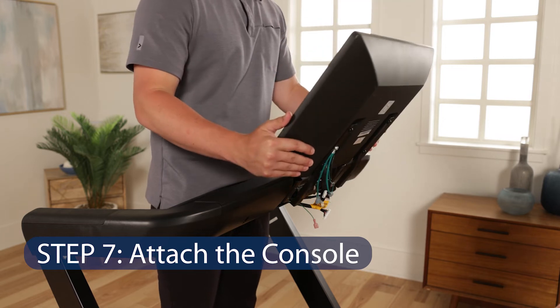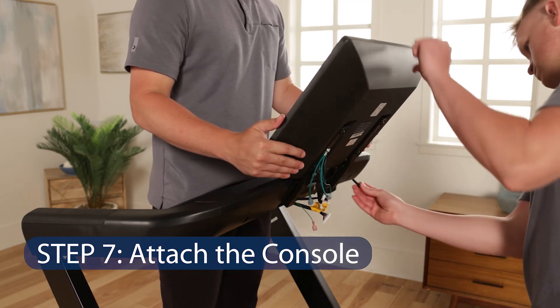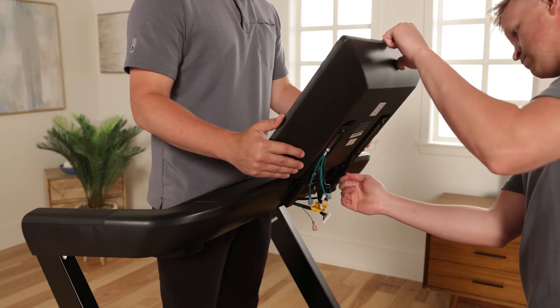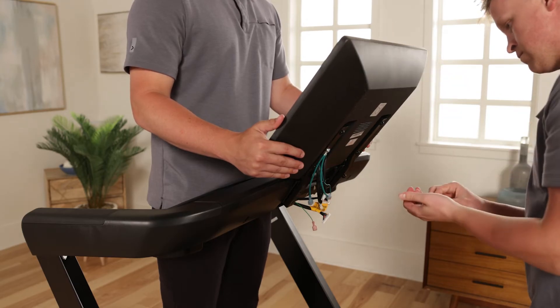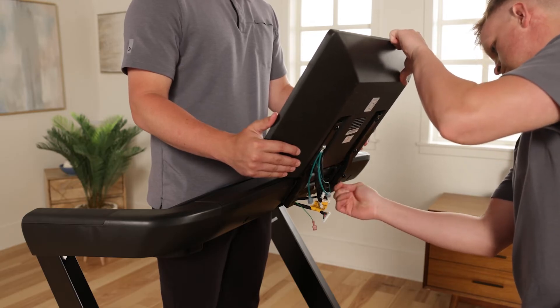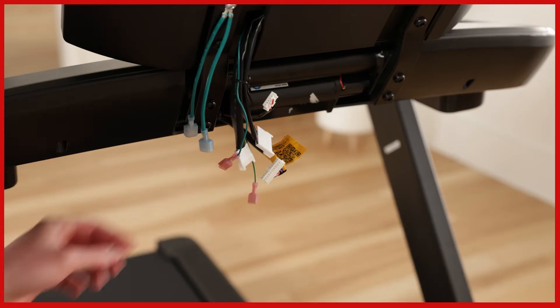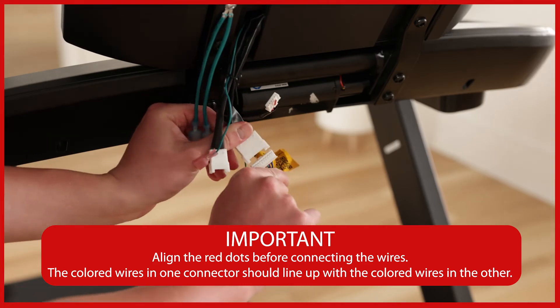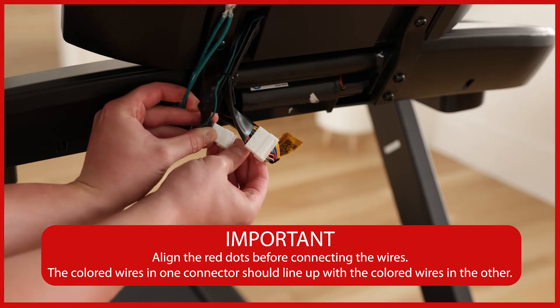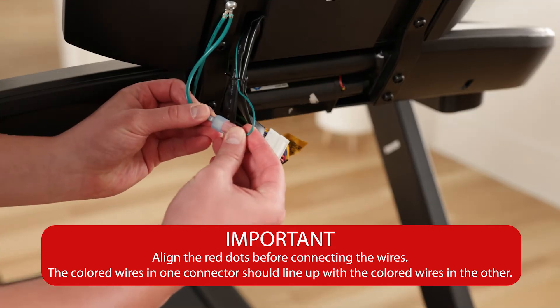Step 7: Attach the console. Be careful not to pinch any wires. Attach the console to the handrail with four 4-1-inch by 1-inch screws and four 4-1-inch star washers. Start all screws and then tighten them. Connect the handrail wire and the primary console wire to the matching console wires — they should snap together with an audible click. Connect the two ground wires.